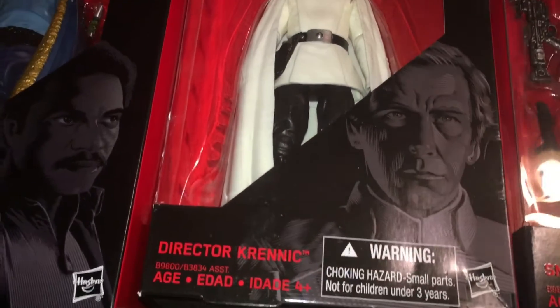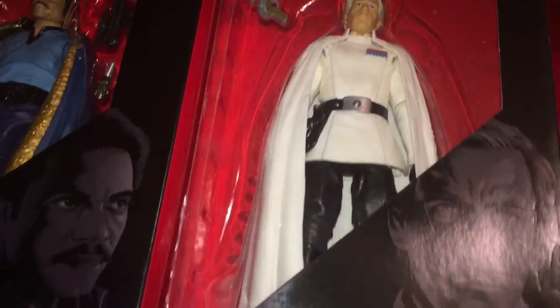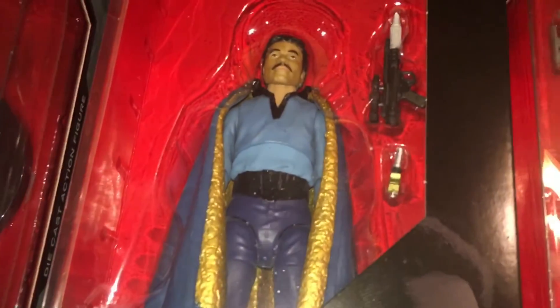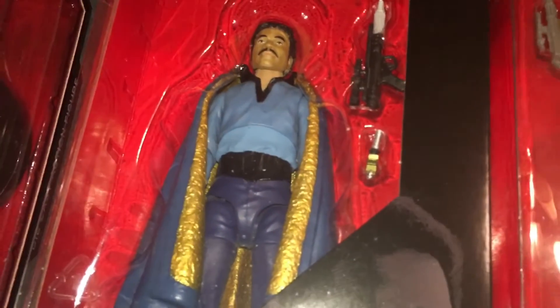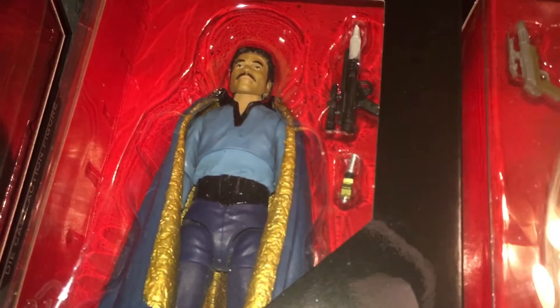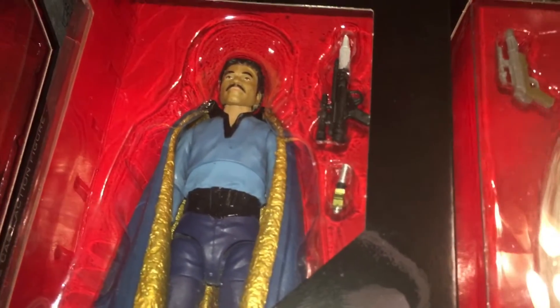I got Krennic for $7.96 and I had Death Troopers next to him on the wall. I prefer mint packaging, but they sent it with no packaging, which kind of pissed me off. I got Lando — I'm so happy to have Lando finally. In my opinion, they should not have used PVC for his cape. If they can make Darth Vader's 40th anniversary cape — which is absolutely huge and you can fold it, twice the size of Batman's cape — they could have done that. That's a very good mold of Billy Dee. So happy to have him.